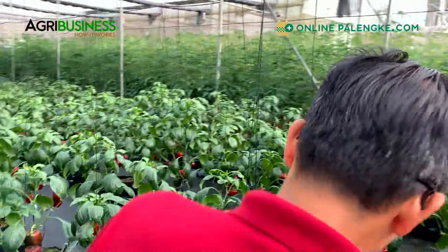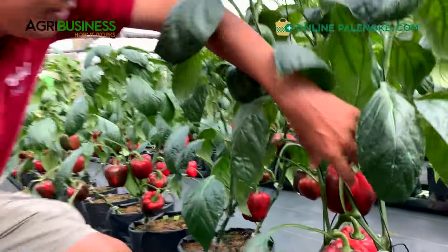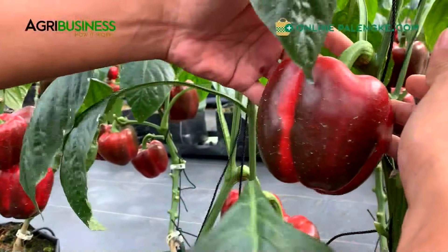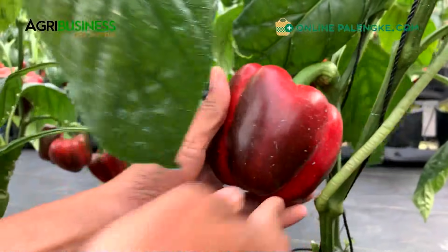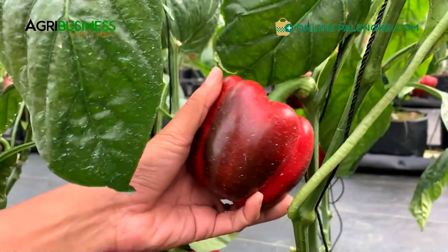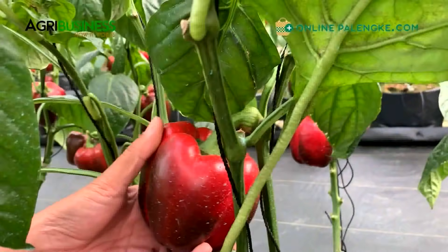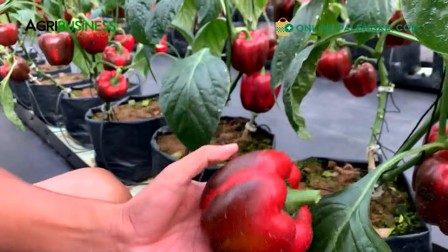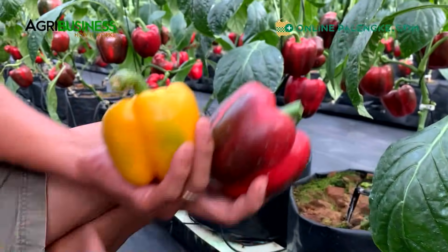Wow, these are really nice peppers, look how big they are. Parang siyang mansanas ang size, look at that - that's a mansanas size, it's really big. This is about roughly 220 to 250 grams in my estimate. A single fruit is already parang 140 grams na pag ganyang kalalaki. Nakita mo ang size difference, and you would feel the weight kasi ganitong kalaki.